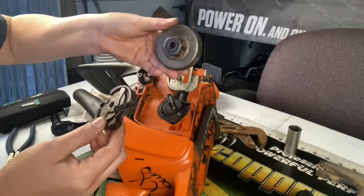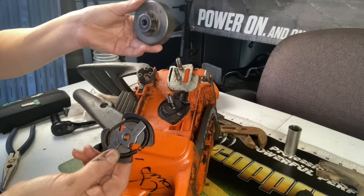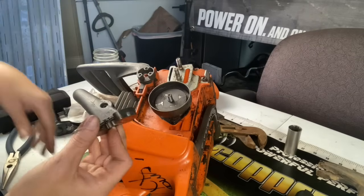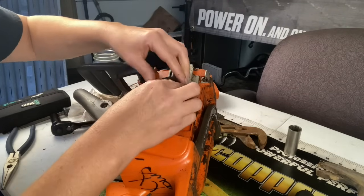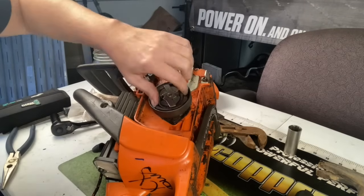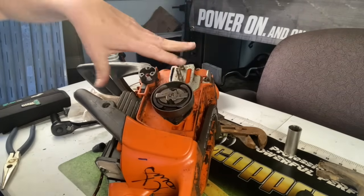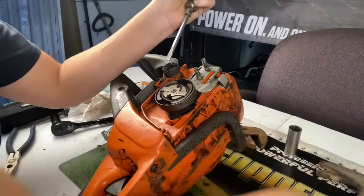Then you can just remove the sprocket just like that. When you go to put it back on, you will put it back on the same way you took it off. Tighten it to the left, spin it until the cylinder locks in place again, and you're going to tap it tight.